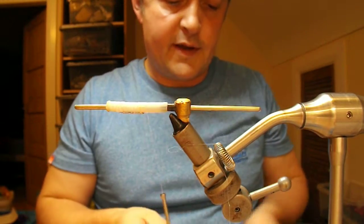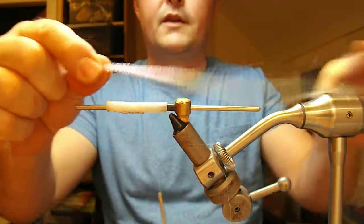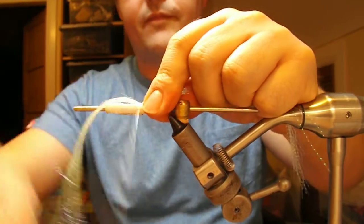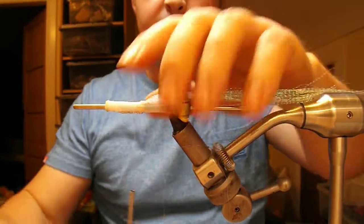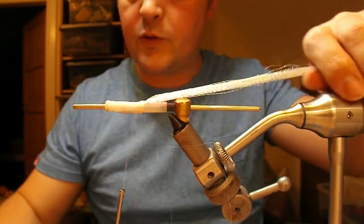Now the core of the tail a lot of times is crystal hair. I'm going to add that, bind it across the middle and fold it back on itself. Then add a bit of superglue to the wraps to lock it in.